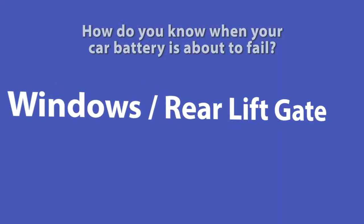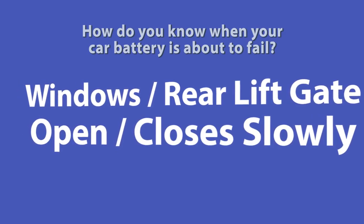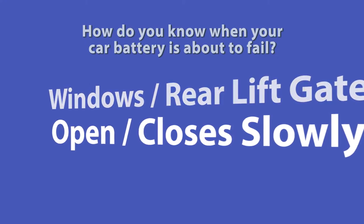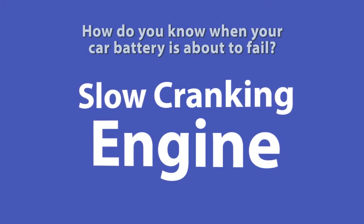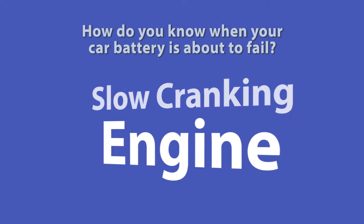One sign to tell is if you notice your power windows or power rear liftgate opening and closing slower than normal. This usually means that your battery is not holding a charge and is fairly weak. Another sign is when starting your engine and you notice it cranking up slowly — a slow cranking engine is also usually indicative of a battery not holding a charge or being fairly weak.